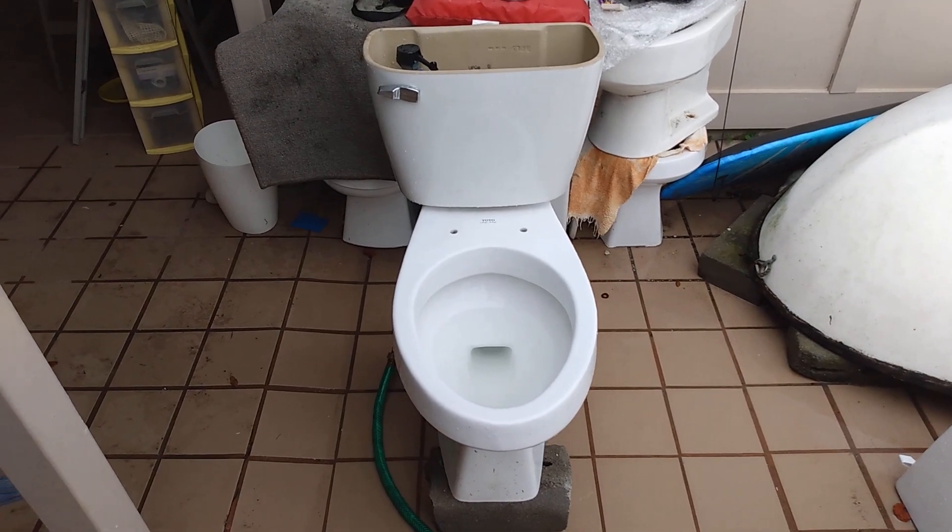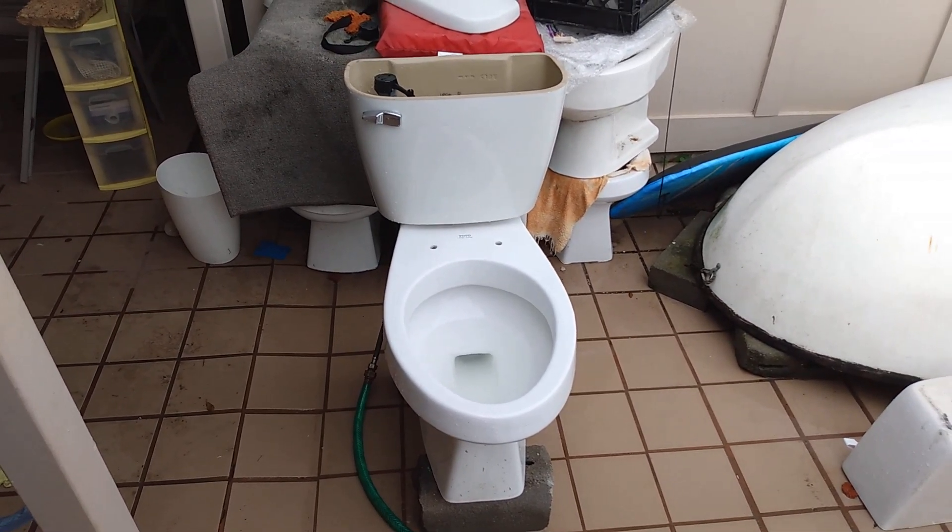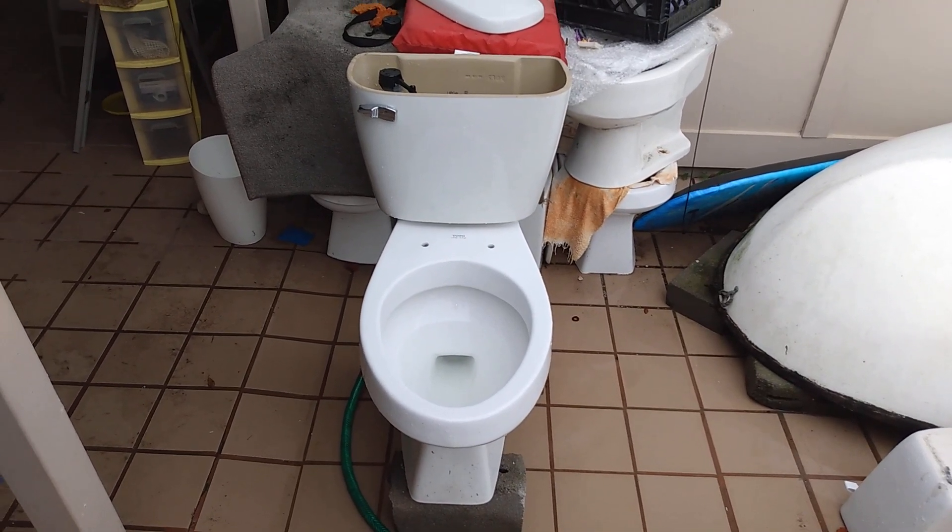This Gerber tank that I'm using is a tad bit larger than the original, but I set it to an appropriate water level, so I really don't think that matters.